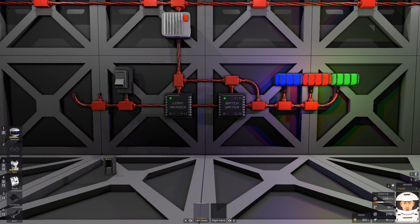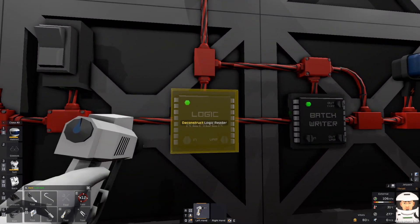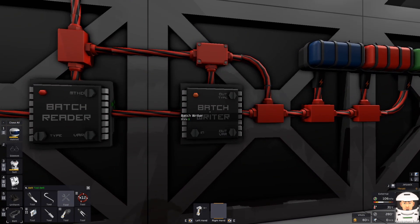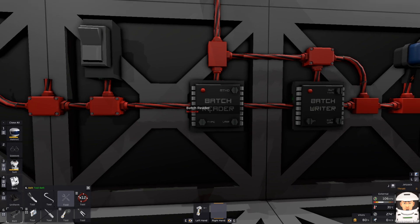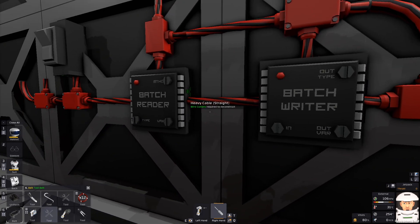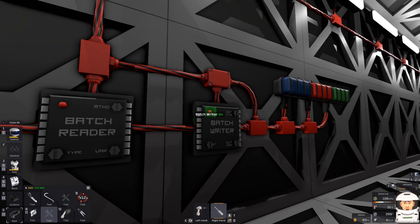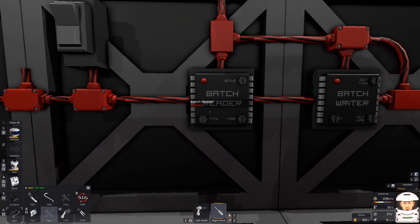Let's do something else. I will switch off this switch and remove the logic reader, replacing it with a badge reader. This badge writer is complaining because it can't find the logic reader I removed. So let's program this badge writer first — the input is going to be this badge reader. If I turn it on, nothing is happening yet, so let's program this badge reader.